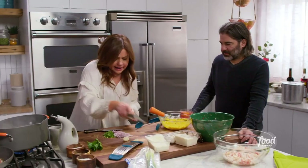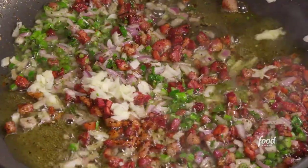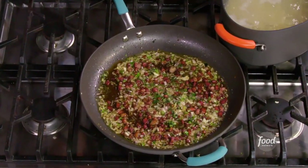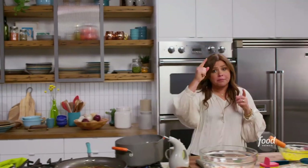We're going to add in now to our pancetta — we're going to add in our garlic. I always add a splash of sherry. Undercook the pasta by one minute.